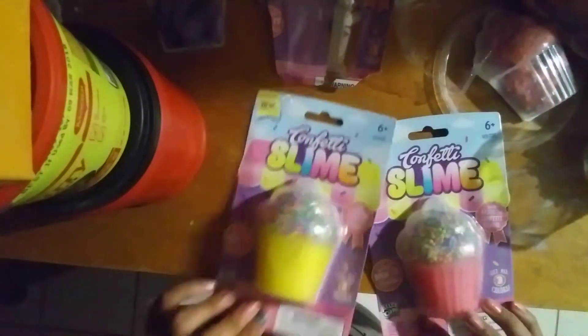I'm blending them in. I'm not gonna put all the beads right now because I don't have time. I'll put the slime back in the container. There's also a yellow one but I'll save that for another video.